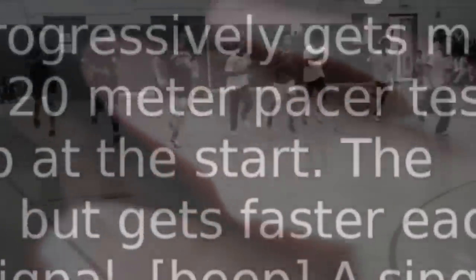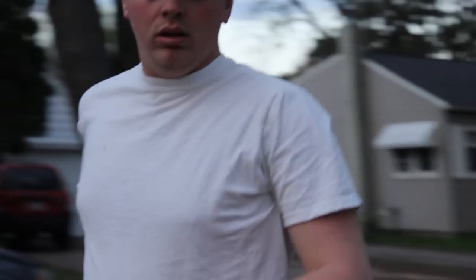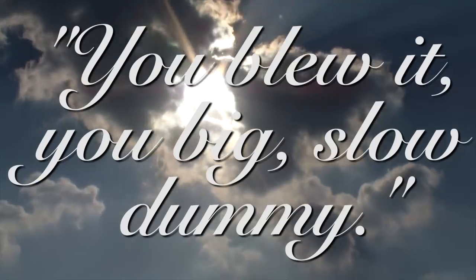Remember to run in a straight line and run as long as possible. The second time you fail to complete a lap before the sound, your test is over. You blew it, you big slow dummy.